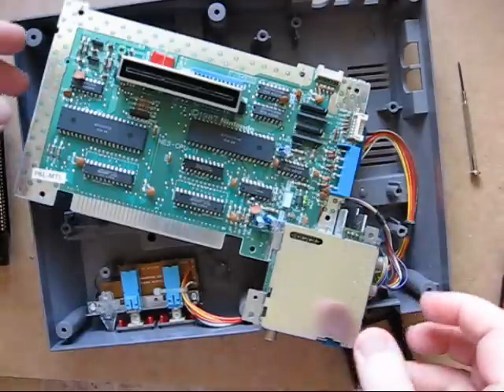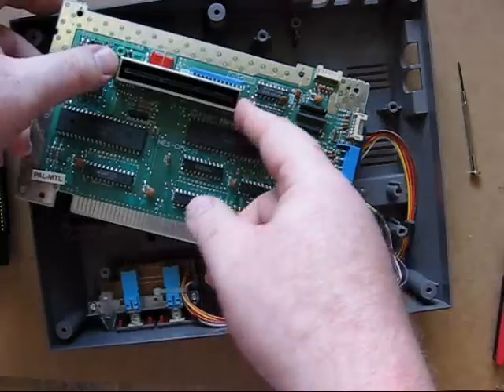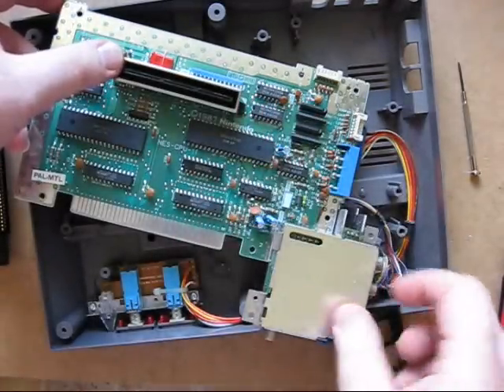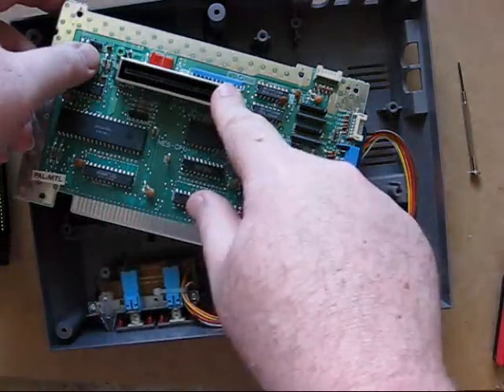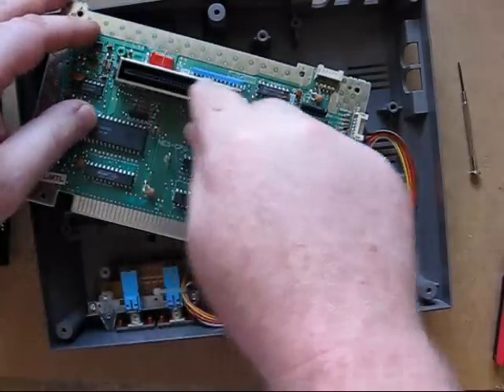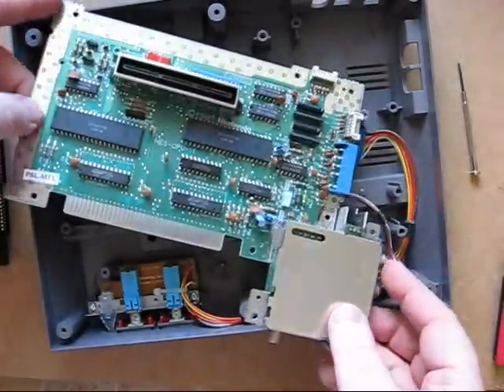Walking around the system a little more — this was an expansion port designed for additional NES peripherals, but it was never released, so it can be removed. If you pry off the metal shielding you'll find a little bit of leverage and this port comes off. It just helps to make the board smaller.